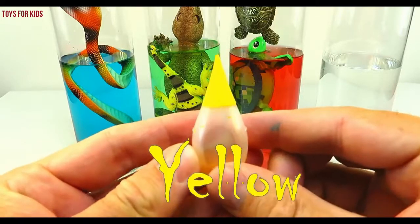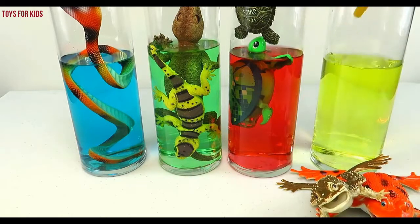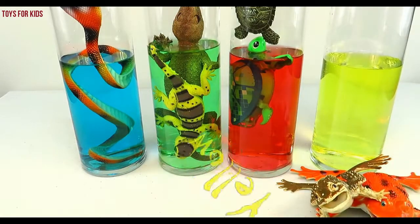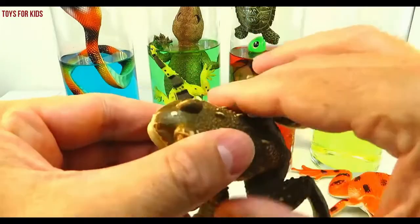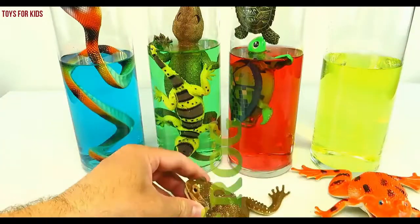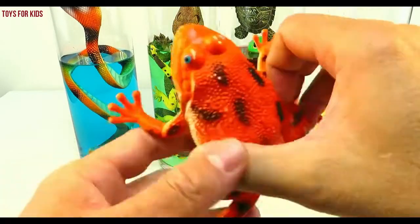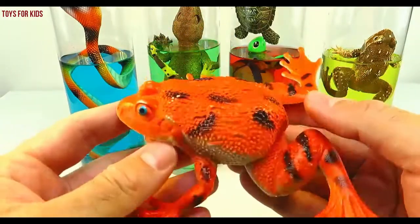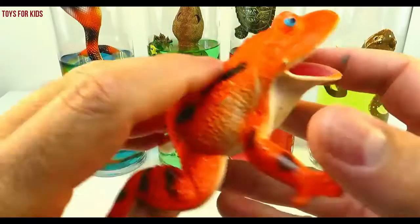Next, yellow! Three drops. One, two, three. Let's give it a quick stir. Yellow! Frog! Let's put the frog in the yellow cylinder.